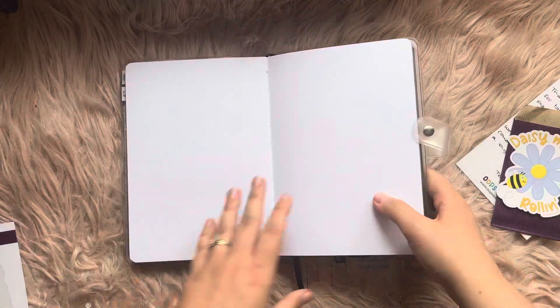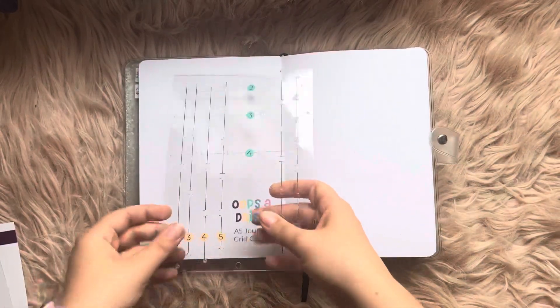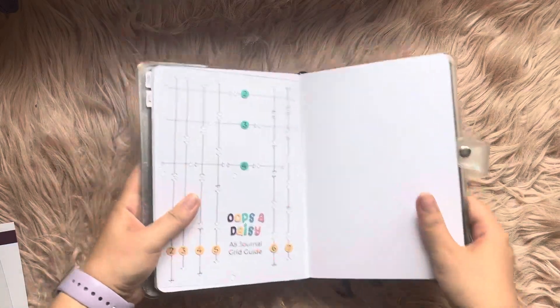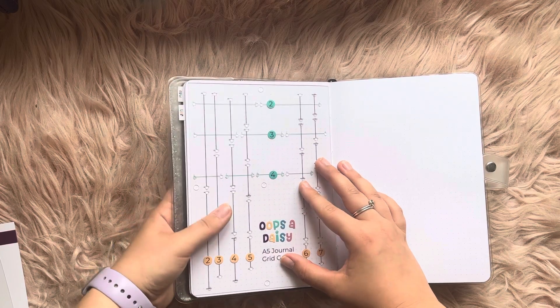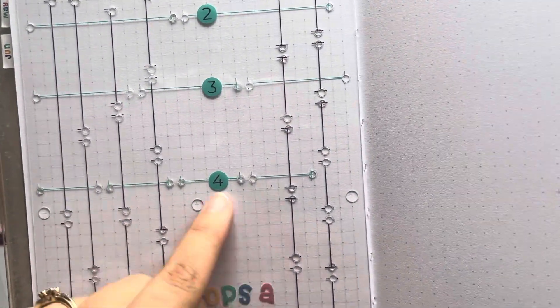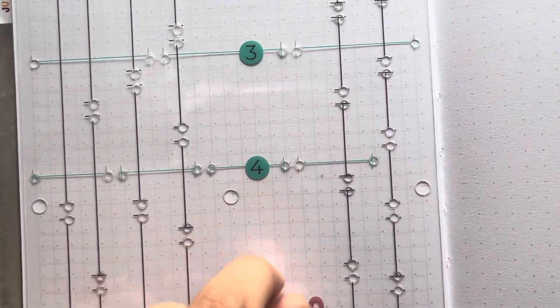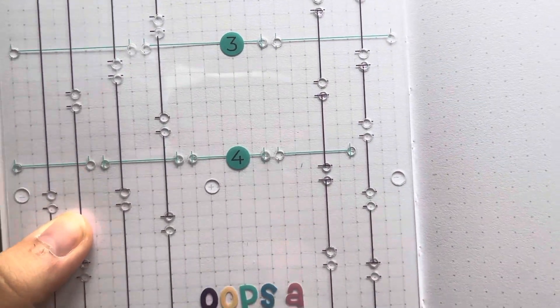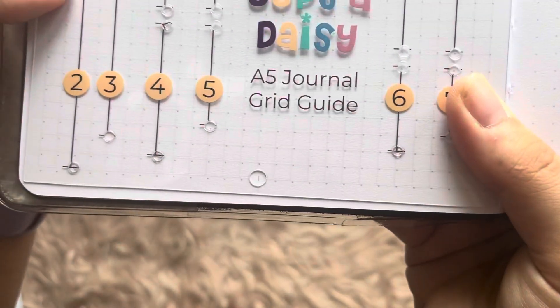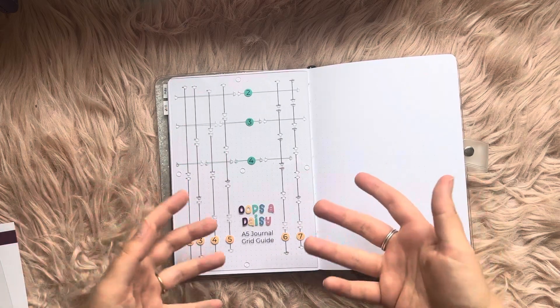Then go to a clean space in your journal and lay it down flat — it all lines up with the grids and you can work out exactly where you want it to go. These journals are brilliant because they already have little crosses: a cross in the middle, and little dashes at the quarters on every single page. So you can line your little dots up perfectly. I just noticed there's even a grid printed on the guide itself — that helps massively because you can line the squares up. The middle dot is in there, the top dots along there, your side dot is there, your bottom dots are down there.